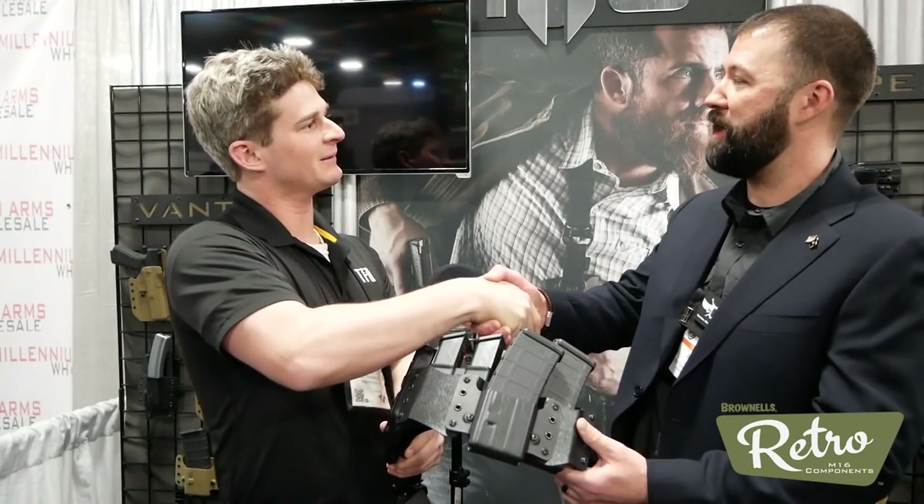So if I want to buy this today, when am I going to get it? It is already available on the website. What are we talking about price-wise for this belt and the other one? For this entire setup you see here — with the belt, the micro grip holster, and this entire panel — you're looking at $450 retail, for both of them. Sounds good, thank you very much Adam, I appreciate it. Always good to see you guys, you too.